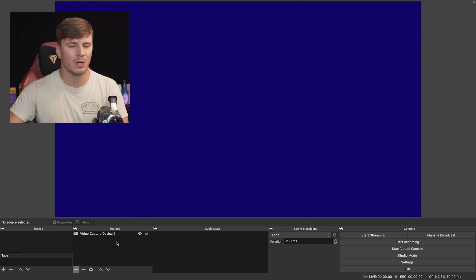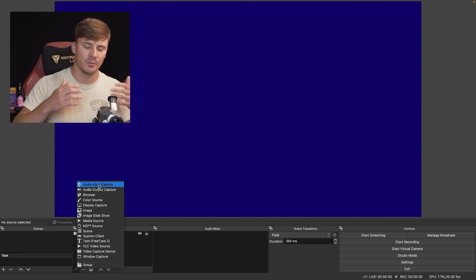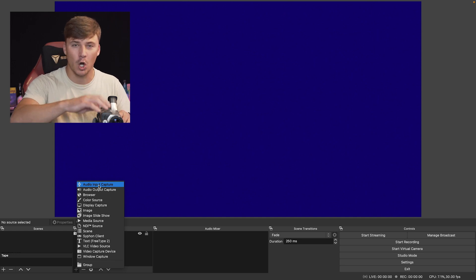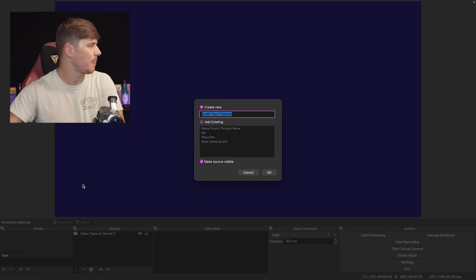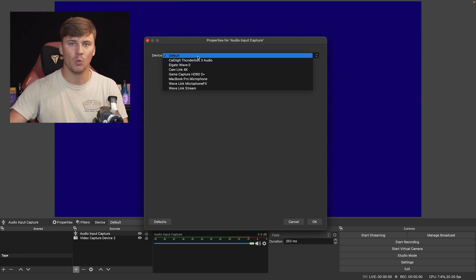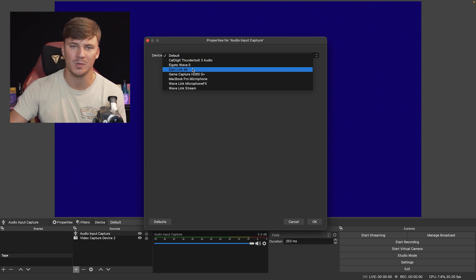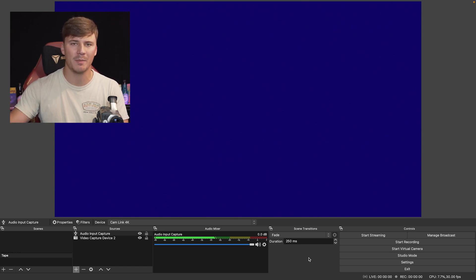We're going to go down to the same plus under Sources and click it again. We're looking for 'Audio Input Capture.' This is asking what audio you want to capture that's being sent to your computer. We just hooked up this whole process sending audio and video from the camera into the converter, and then the converter is sending it through the HDMI cord into the computer. So we want to add an audio source as well. I'm leaving the name as 'Audio Input Capture.' Click OK. Now it's asking what source you want to select — I'm going to click Cam Link, because my audio and video are being sent through the same cord. Click OK. Under my audio mixer, I only have one audio source pulled up — this may look slightly different for you, so go ahead and drop your comments if you see anything different.